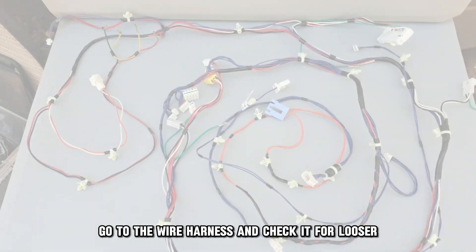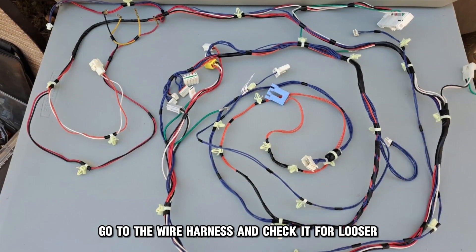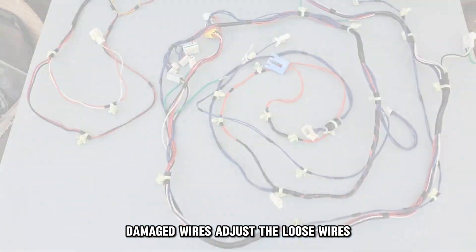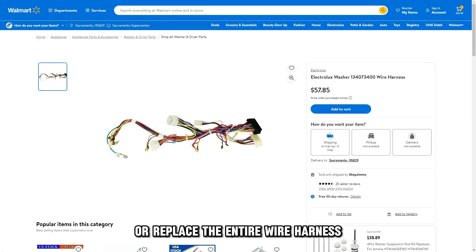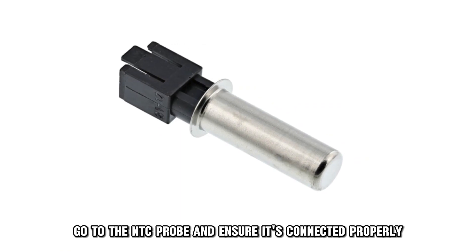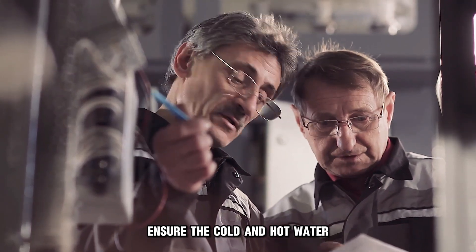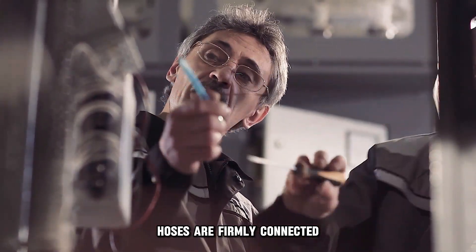Check the wiring. Go to the wire harness and check it for loose or damaged wires. Adjust the loose wires or replace the entire wire harness if it looks damaged. Go to the NTC probe and ensure it's connected properly. Ensure the cold and hot water hoses are firmly connected.